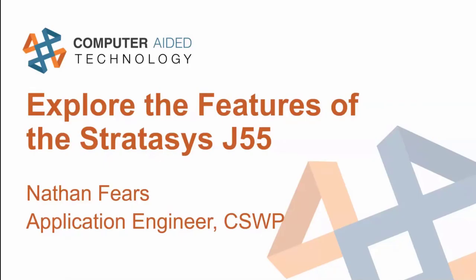I'm an application engineer in the St. Louis office, currently on the hardware side. I used to be on the SOLIDWORKS side as well, so I have a little bit of expertise with both sides. But today, I'm going to be focusing on the Stratasys J55 and talk about some of the cool features of it and what might be valuable to you.